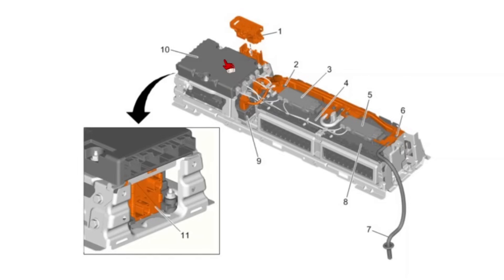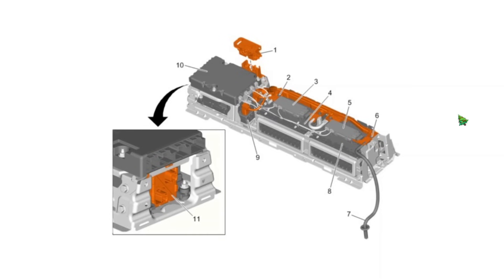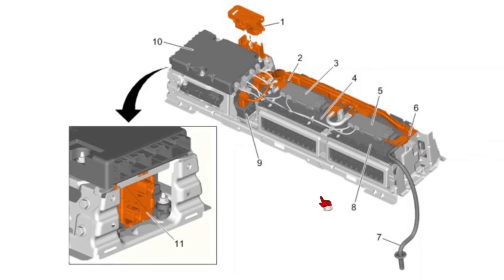Here you can see where the modules are located on the EV battery pack. Number 10 is the main module — the Hybrid EV Powertrain Control Module Number 2. The two smaller modules are the Battery Interface Modules Number 1 and Number 2. All of these components are part of the Hybrid EV Battery Pack, which was replaced on this vehicle. So I find it interesting that even though we can communicate with Hybrid EV Powertrain Control Module Number 2, we cannot communicate with either one of the interface modules, and in the live data they're showing zero volts.